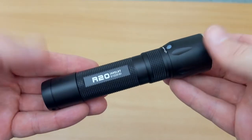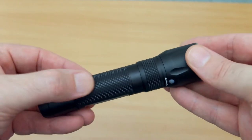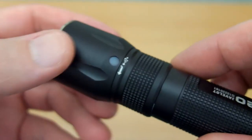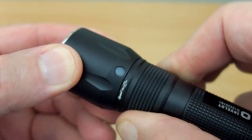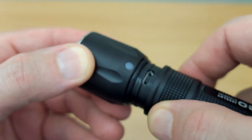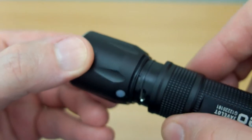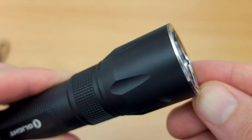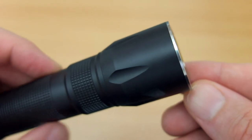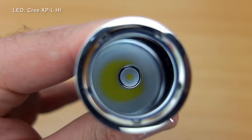Looking at the torch, it's quite a compact size — around about 13 centimeters in length — and there's a lot of knurling on the body, which gives it quite a nice grip. You'll notice there's a collar for the micro USB port rather than a typical silicone flap, which is quite an interesting design I've seen on a couple of torches and quite like. On the head you can see some very fine machining, and that's also on the base tail cap, so there's a bit of grip on that too.